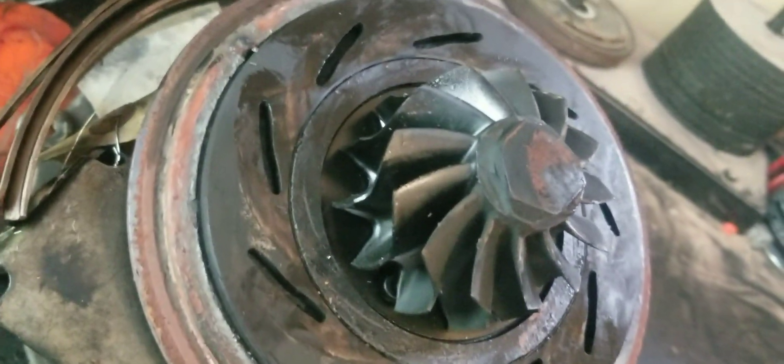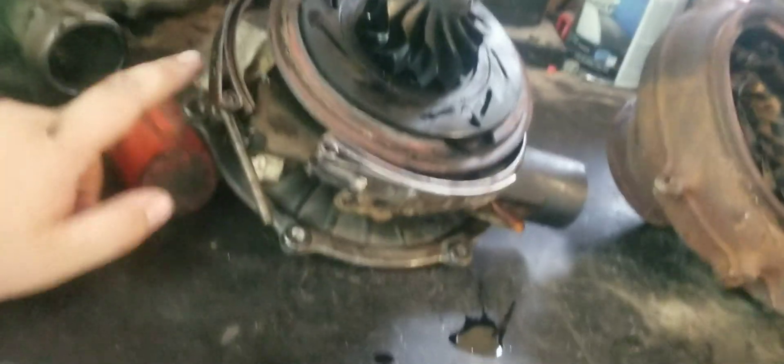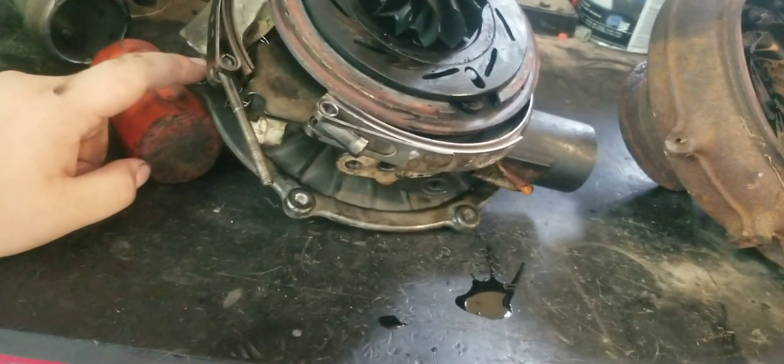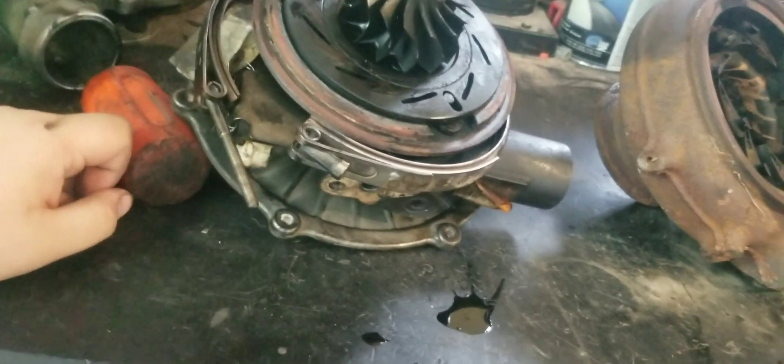I don't really see any damage on the wheel. The only thing that sucks is when we were getting it apart, I missed with the hammer and hit the housing, so I've got a crack up here. But I do have another turbo that has a good center section that I can steal this off of. That plate's fine on it — it's got problems in the exhaust housing — so I'll grab that plate off of it, but I think we're gonna go ahead and rebuild this turbo.